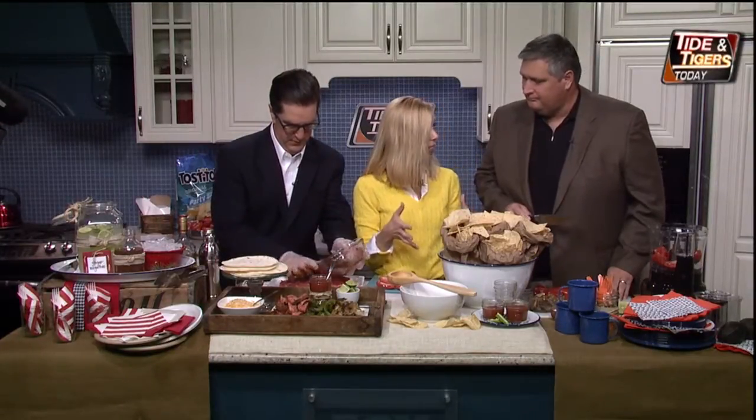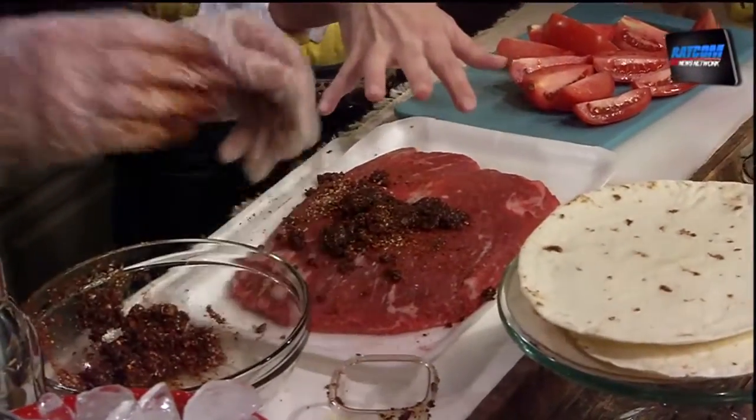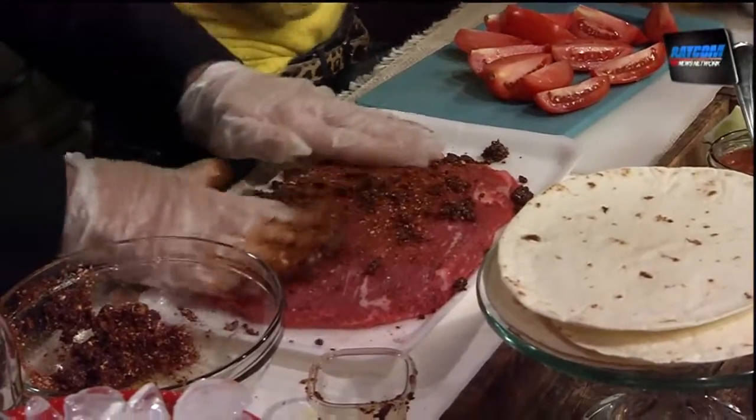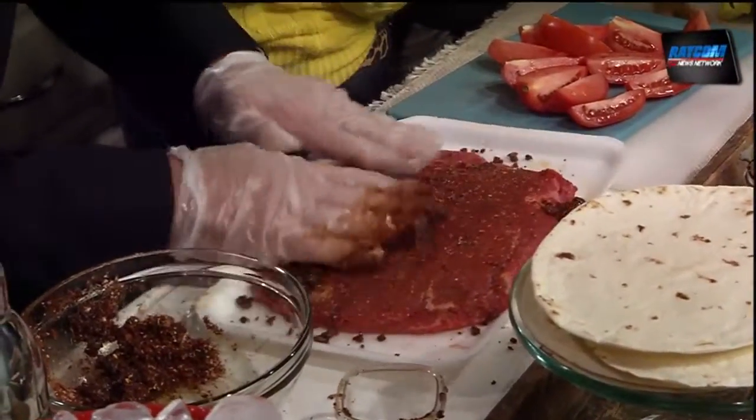You can either marinate for 20 minutes or 24 hours — that's the great thing about this. Now let's go ahead and get the fresh salsa started.